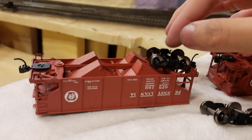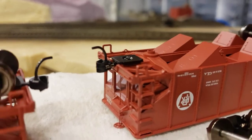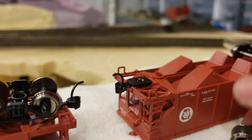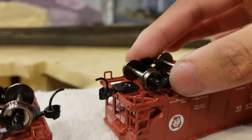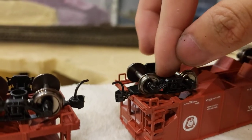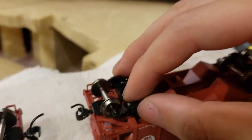You cannot just solve it by screwing down the screws, because this little bit up here does two things. For one, it makes it so the truck doesn't go all over the place — it makes sure it pivots without moving. But the second thing it does is it makes sure the screw can't push down onto the truck too tightly. This part sticks out a little bit higher than the bottom of the truck.